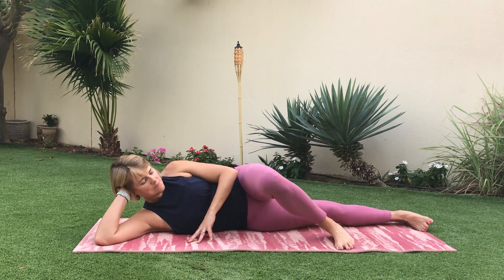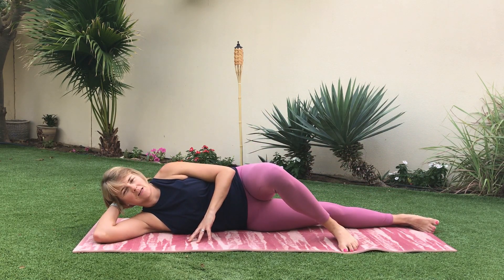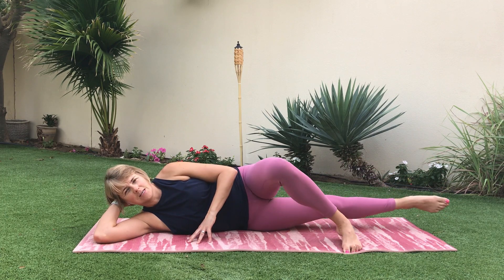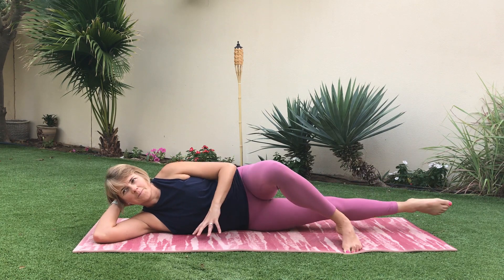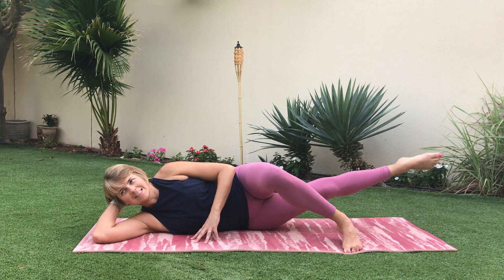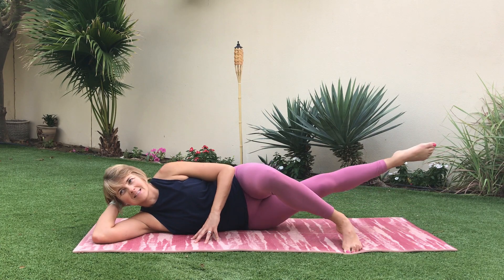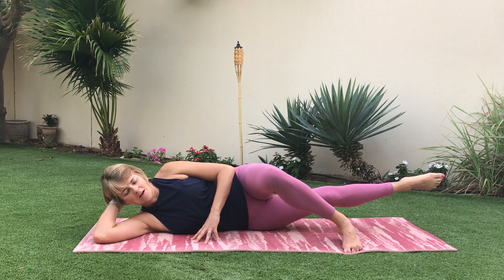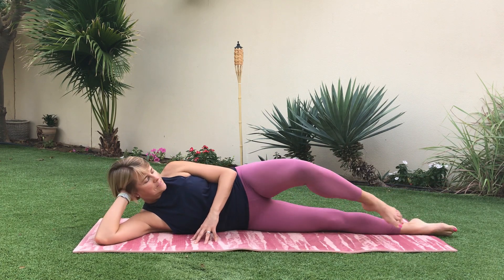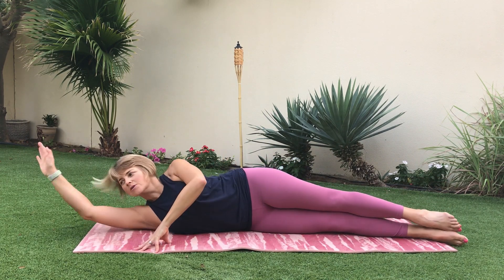That leg now steps in front and we come to the inner thighs. Lift and lower — really squeeze that inner thigh up. Now lift and hold for eight, seven, six, five, four, three, two, one — lower down. Both legs go long and they come slightly in front of you.